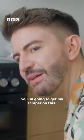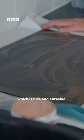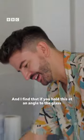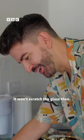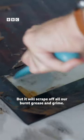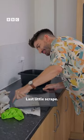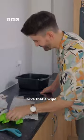So I'm going to get my scraper on this. I'm going to use some all-purpose cleaning paste which is nice and abrasive, and I find that if you hold this at an angle to the glass, it won't scratch the glass but it will scrape off all our burnt grease and grime. Last little scrape. Give that a wipe.